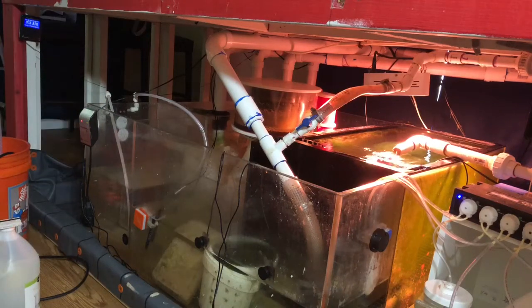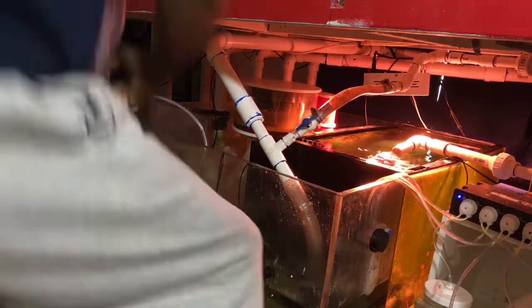What's up everybody — hope everybody's having a good time at Rifflepalooza for those who attended. This video is basically how I am lowering the phosphates in my 500 gallon display.